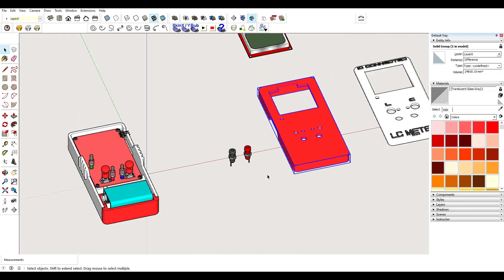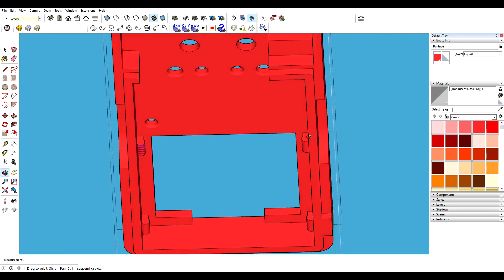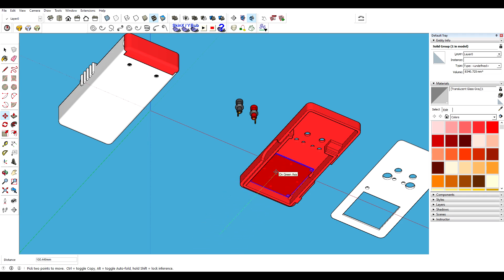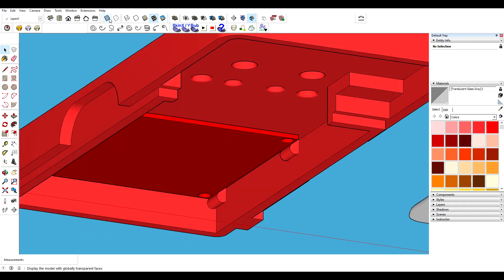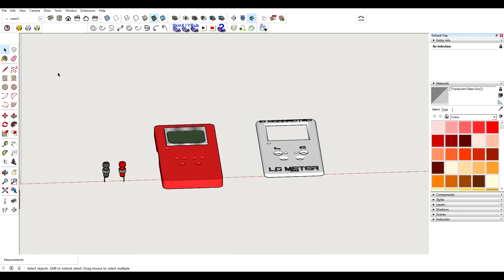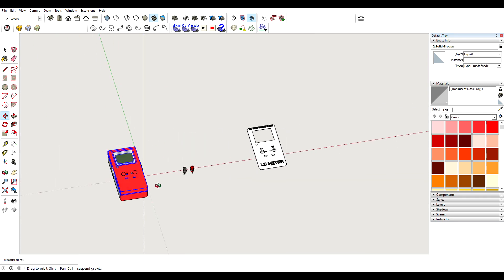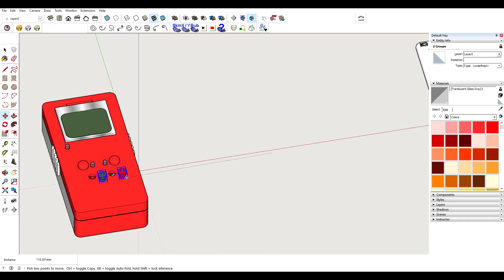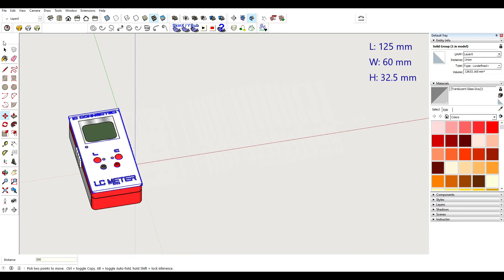Then we have the middle part of the case, and this geometry here holds the LCD in place so I don't have to use any extra screws for that. We also have the measuring connectors — these are two millimeter feathered receptacles. Then there's the top side of the case. This thing is 125 millimeters long, 60 millimeters wide, and 32.5 millimeters high.